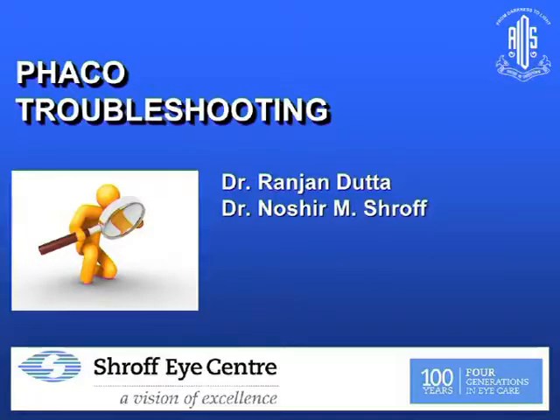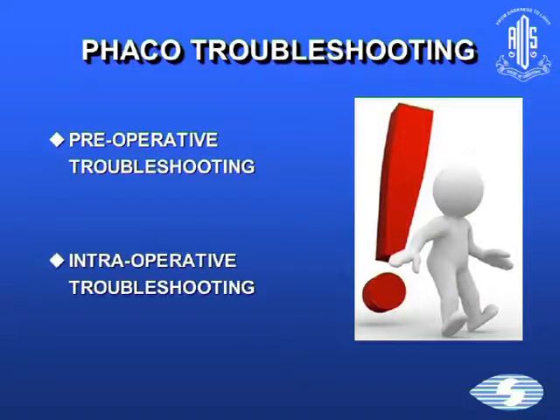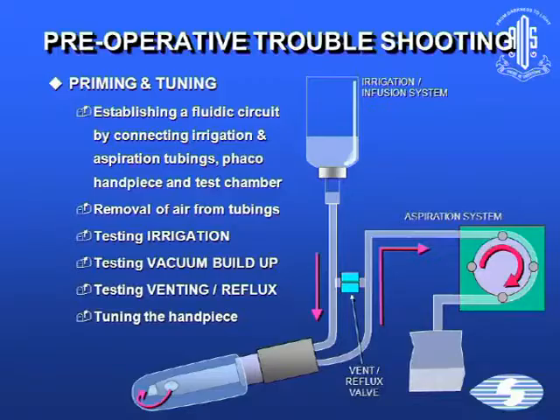FACO troubleshooting — hopefully we should mop up whatever remaining issues are left. There will be some repetition. We'll divide it into FACO troubleshooting preoperative and intraoperative. It starts with before you operate, when you prime and tune your machine.